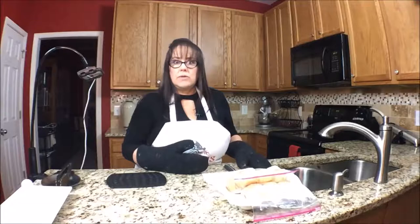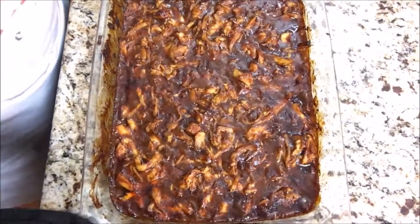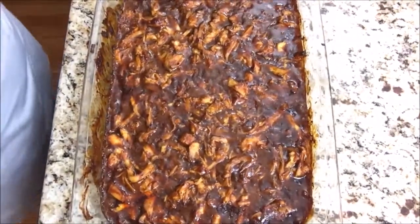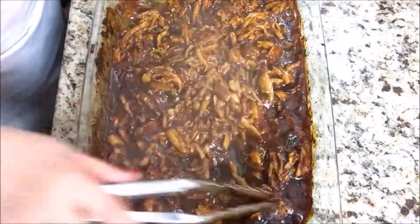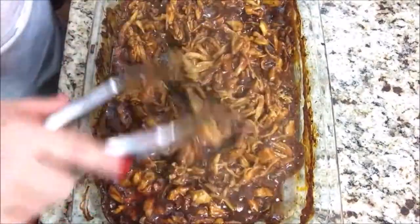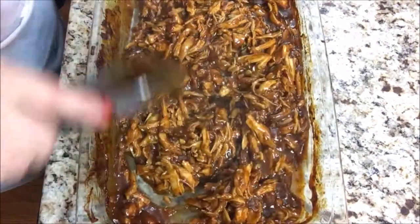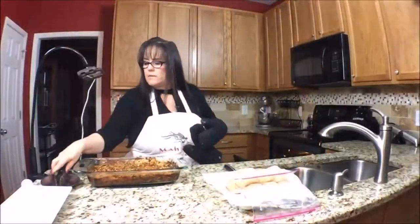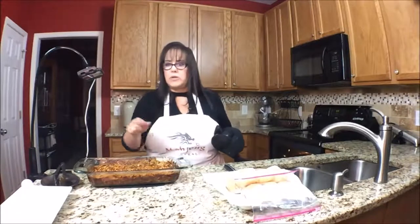There it is — steamed up my glasses! That is cooked through for sure. Steaming hot. We're going to have to let this cool for a little while. Sure smells good. We'll let that cool, then nuke the rolls just to soften them up, and then we'll put it all together and have a taste.